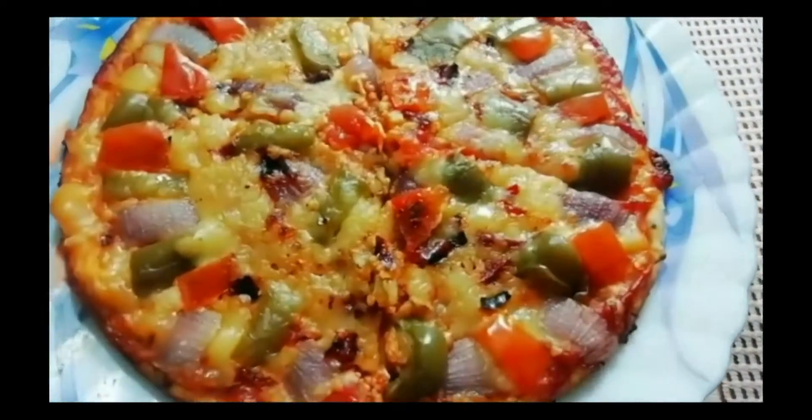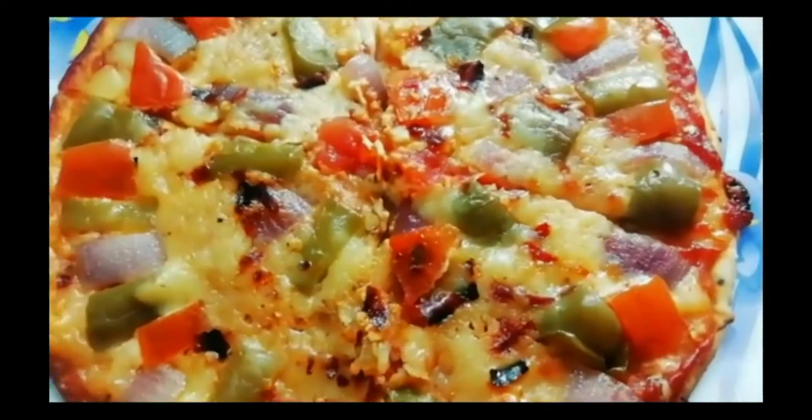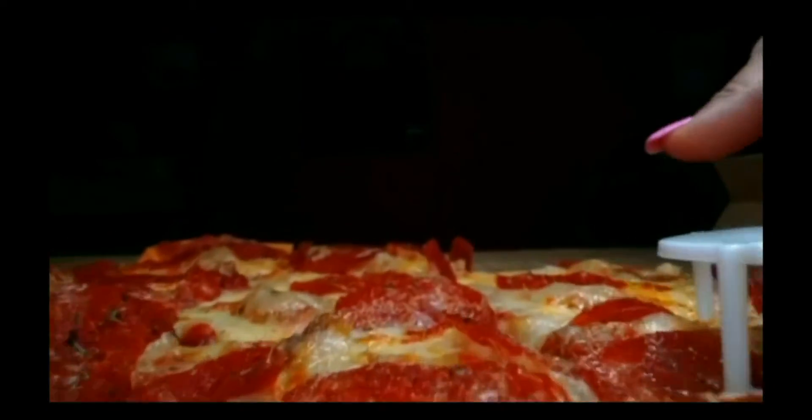Hello, my name is... I am going to show you a very good recipe. Please like, share, comment, subscribe.